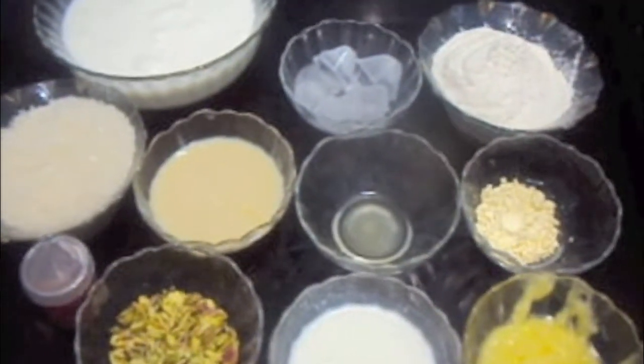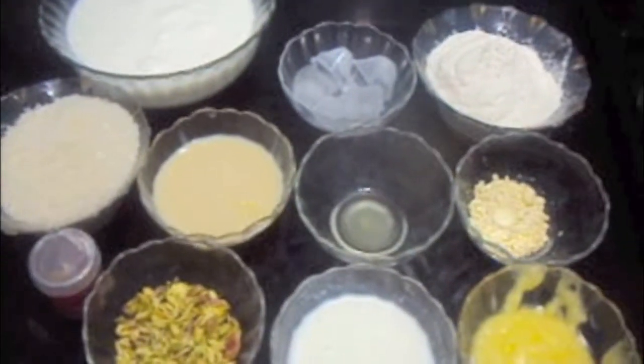Hello friends, welcome to my channel Shipa's Kitchen. Today I'm going to show you how to make geva.